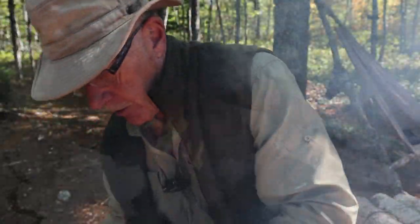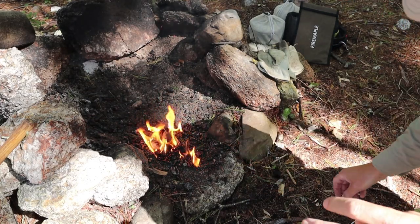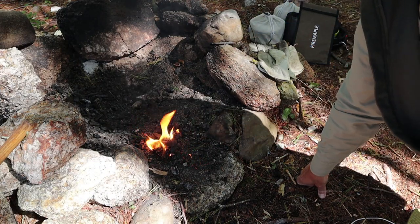There we go! Hopefully I caught that on camera before I burnt myself — it lit up so quickly. There are the results of the steel wool. You can still see the steel wool in the center of the fire pit. That was a quick demonstration of how you can use a power bank and a USB cable to start a fire.